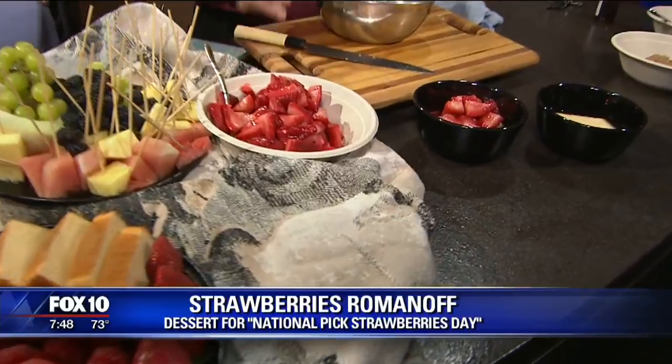It's a very old-fashioned dish that is perfect for strawberries when you pick your strawberries. And the Romanoff is a real easy portion of this to make.